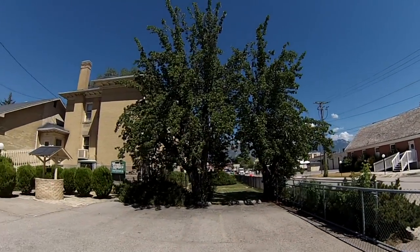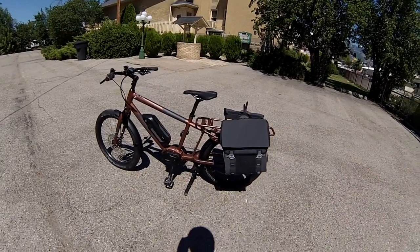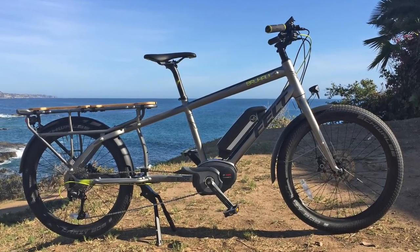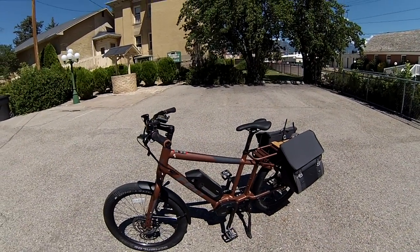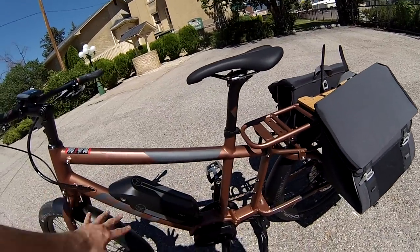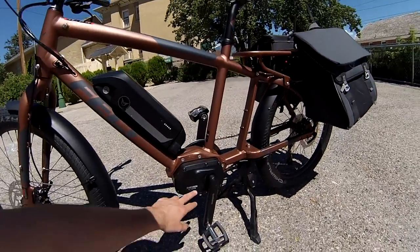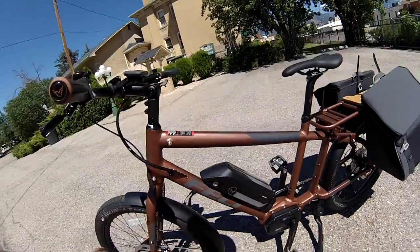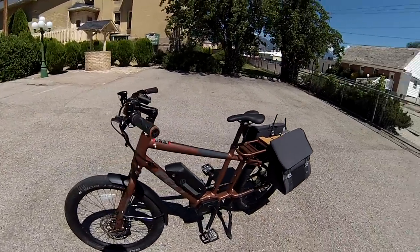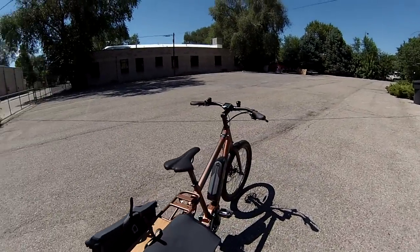We're here in beautiful Murray, Utah at the Murray Mansion, checking out the Felt Totem. The Felt Totem is a cargo bike from Felt Electric. They have made other cargo bikes like the Felt Brewhall, and this is their smaller, scaled-down version of the Brewhall. It has the same design with the top tube coming down and the bottom tube coming down to the mid-drive unit. The Felt Brewhall has the Bosch mid-drive, while this one has the Shimano Steps mid-drive, which includes the motor, battery, and display. It's a really great-looking, beautiful bike with a good finish and quite a lot of features to talk about.